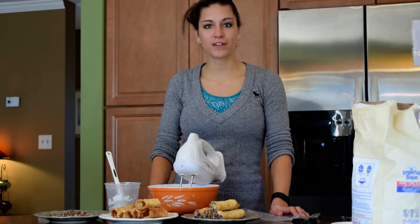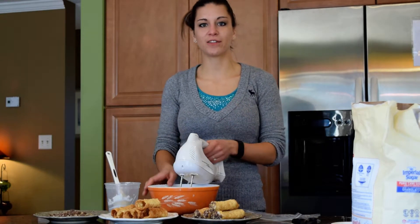Hi everyone, it's Julia. Andrew and I just finished making about 450 cannoli shells, and we are currently putting together all of the cannoli kits.